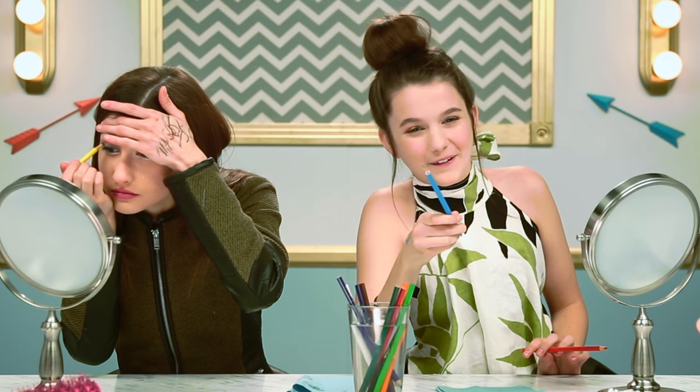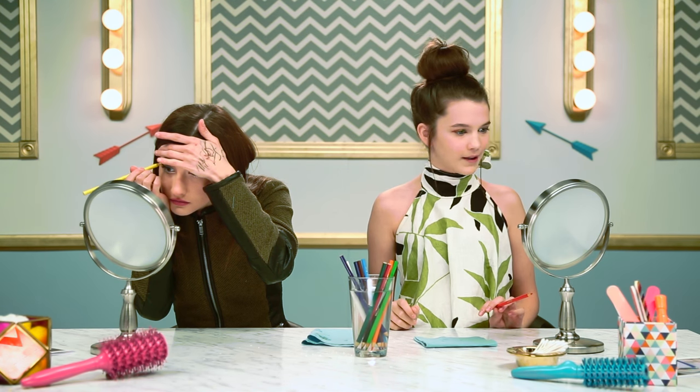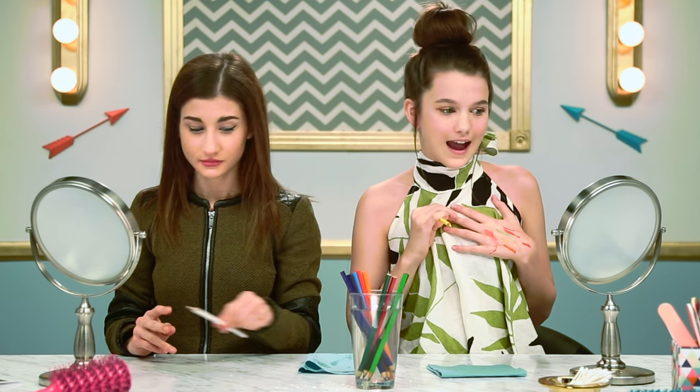Ow! I just poked my eye. Tip: don't poke your eye. Wait — I think poking my eye just made that better. As weird as that sounds, do poke your eye. I mean, just be yourself, go crazy.